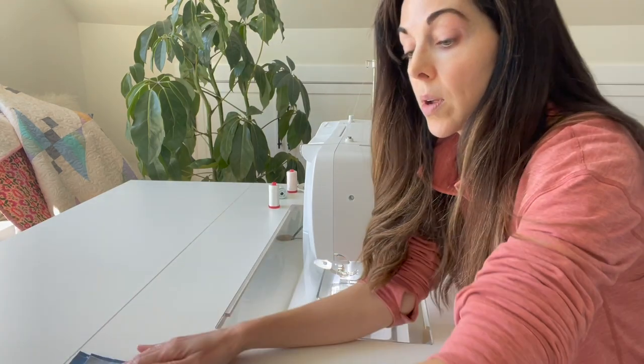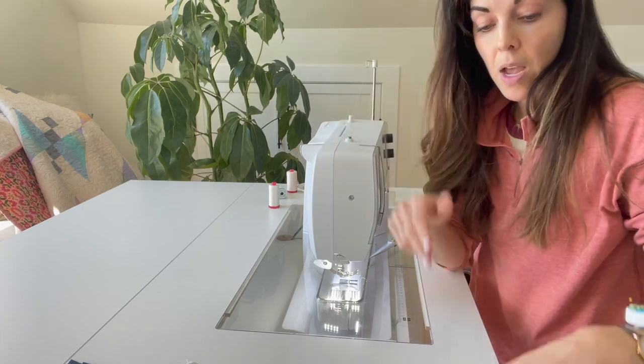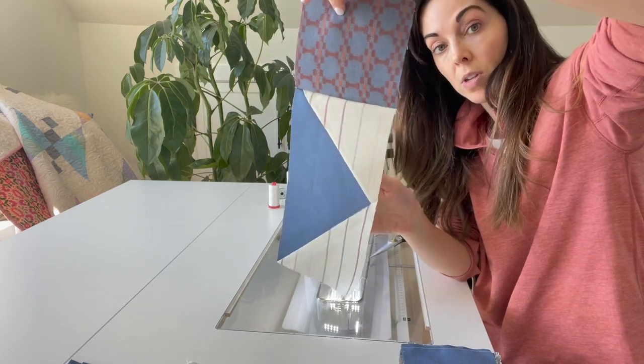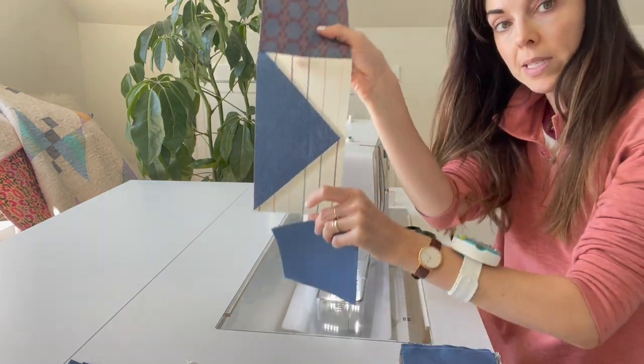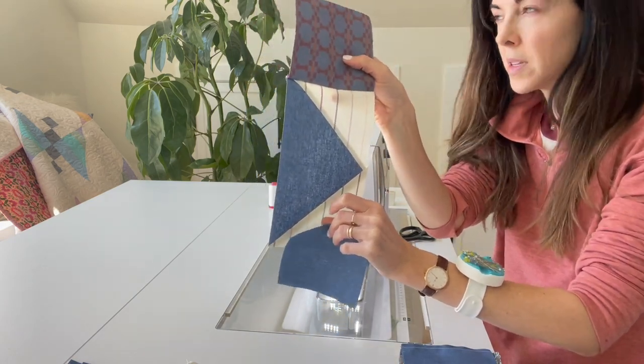This is going to start going pretty quickly. I'm not going to press — all of my seams are going to get pressed at the very end, and that's another thing that speeds things up. Right now I have this unit sewn together and it's going to get a square sewn to the bottom, and I'll speed along.